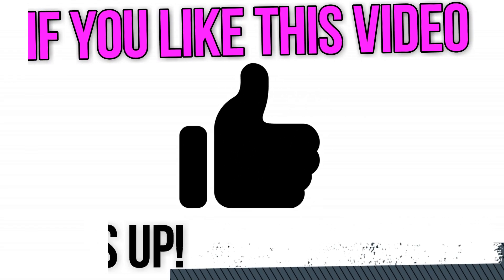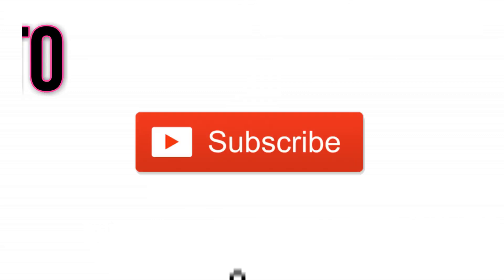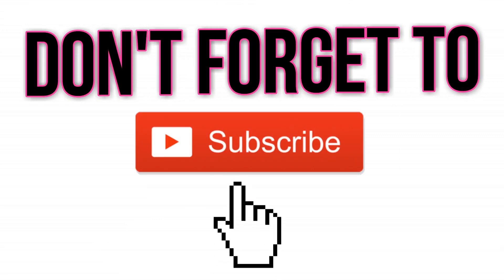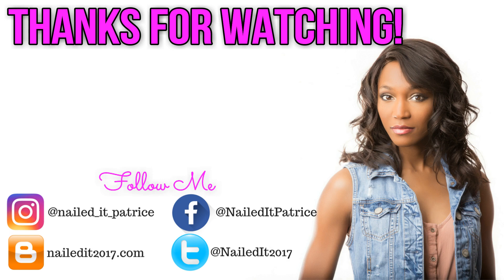If you enjoyed this look, don't forget to give this video a thumbs up. And if you haven't subscribed to my channel, don't forget to hit that subscribe button. As always, thank you guys so much for tuning in, and I will catch you next time. Bye!